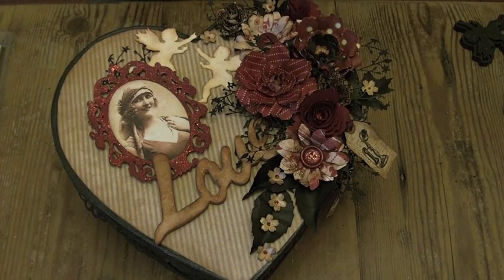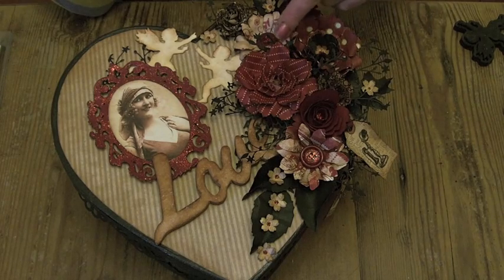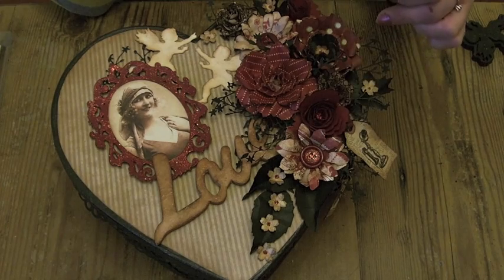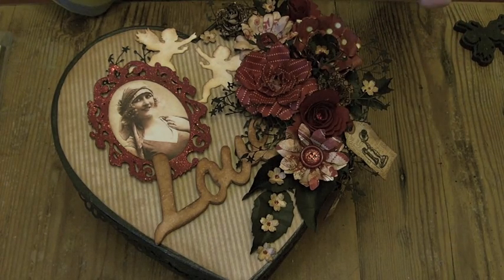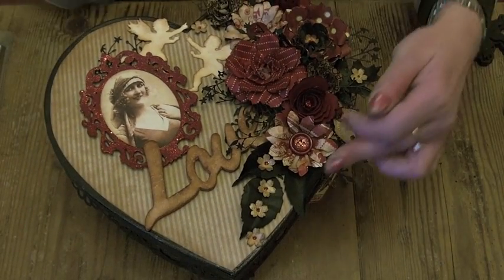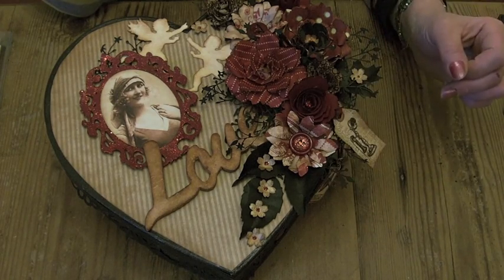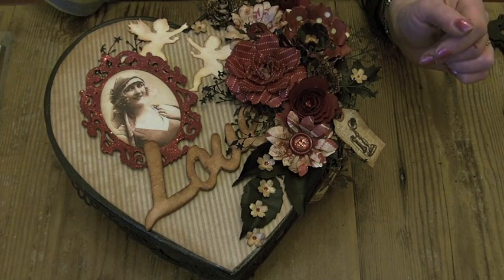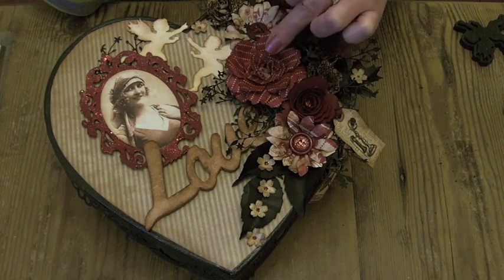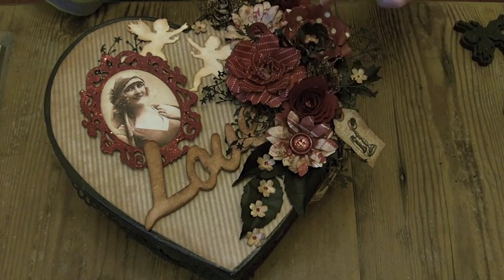Other dies I used were the Tim Holtz Tattered Florals alterations for these flowers and the daisies. The roses are cut out of the Spellbinders Blossom 1 die from red cardstock, inked around the edges to give them a bit of dimension, and then I put some glitter in the center. I used the Tattered Leaves alterations die as well — two croissant leaves and three rose leaves — and then a small punch to cut some tiny flowers out. I arranged the flowers and actually put a strip of card in an arch under the larger rose just to raise it up so that everything wasn't flat on the box. I started by placing that flower on the top and then built the arrangement up around the edge.